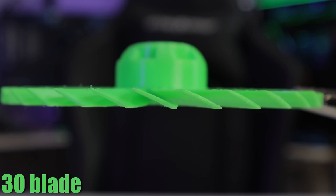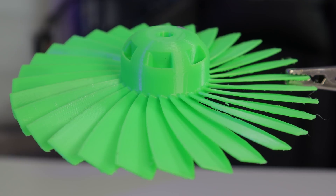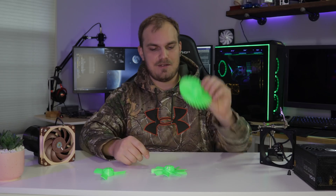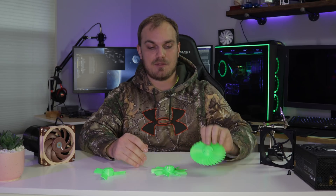The blade angle on the 30-blade is a little less aggressive than the nine blade. They are smaller, thinner. It's basically meant to look like the high-bypass fan on a jet engine, and that's kind of what it does look like. We're going to run this, see how it does. I don't even know if this will make air move, but either way, it'll be cool.